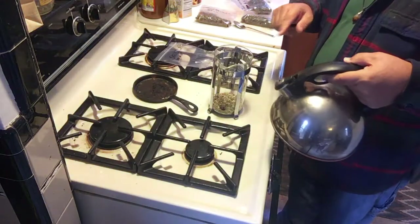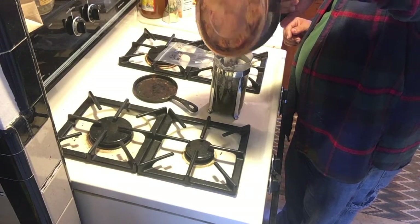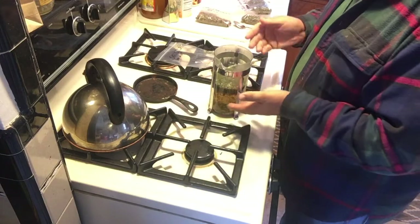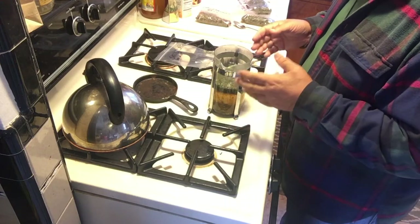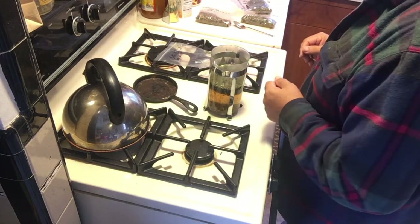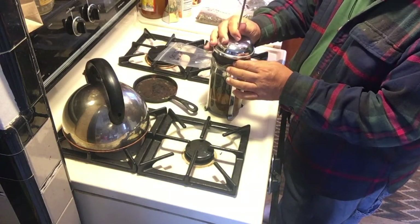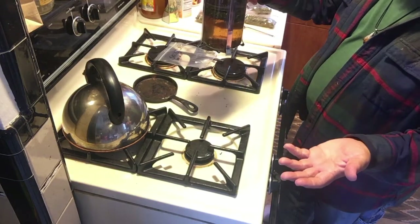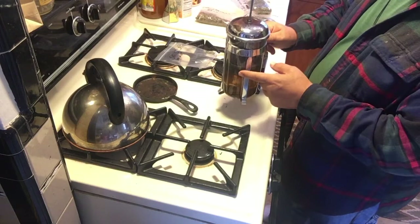I would let this steep and just fill the rest of it up, since I'm going to let it sit overnight. If you wanted a hot cup of tea, you could put more water in the kettle and fill it up, but it's really not necessary. This is a French press usually made for coffee, and we'll just let this steep. That'll be a great cup of tea.